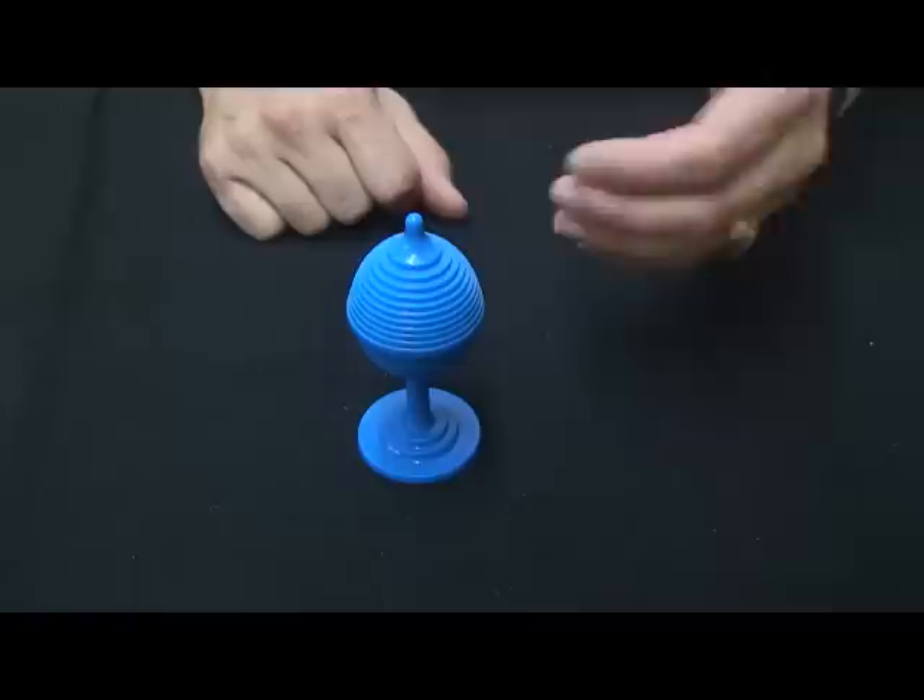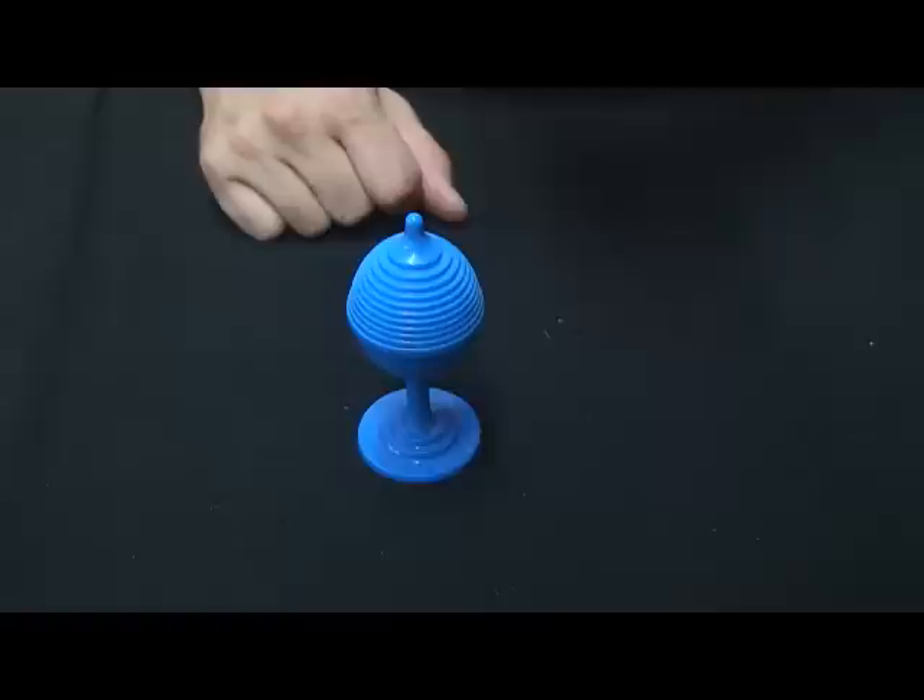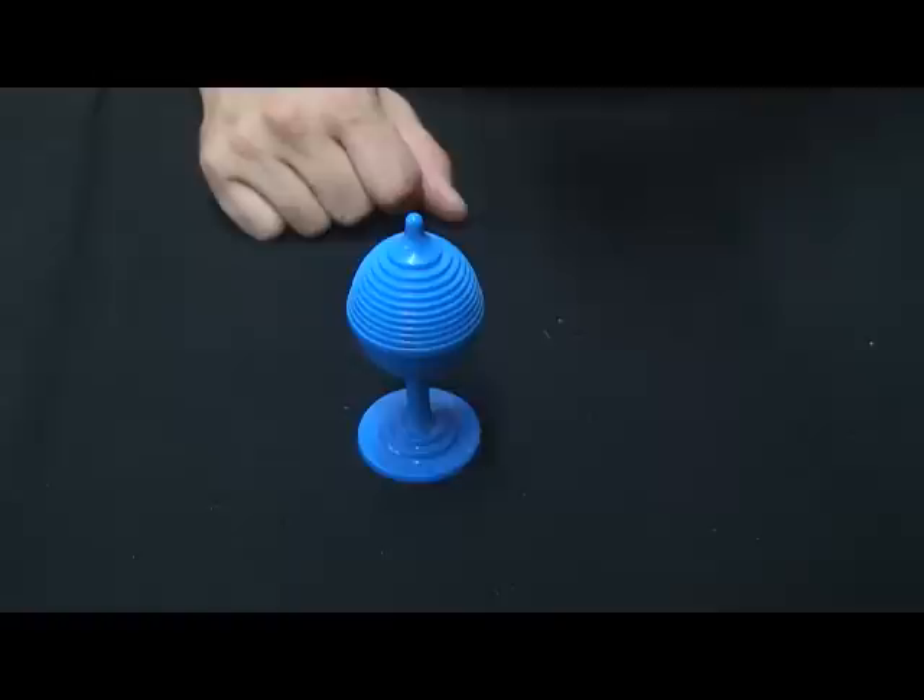So that's just called ball and vase. That is an old, old classic magic trick, and they've made it in a nice plastic version that is inexpensive. Those are available right here at the Prestige. Come in and pick one up, and check out the other cool stuff that we've got.